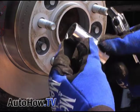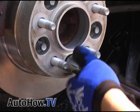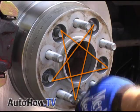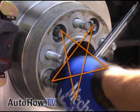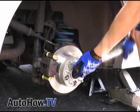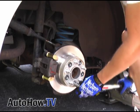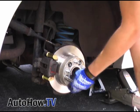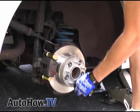You'll need a deep, thin-walled socket for this step. Go ahead and add the rest of the bolts and tighten in the star pattern. Set your torque wrench to about a hundred pound-feet depending on your car's wheel specifications, and do the final torquing again using the star pattern. I like to double-check because I'd rather not have my wheel fly off while driving on the highway.